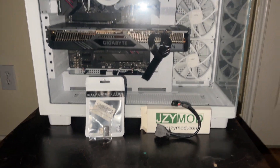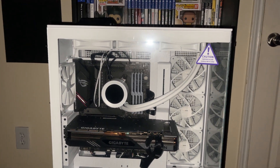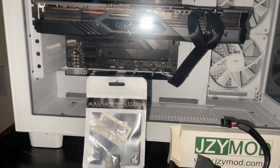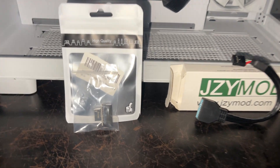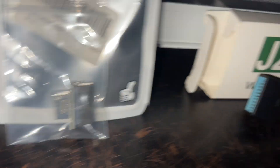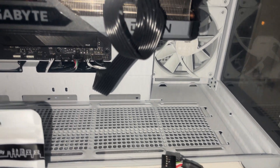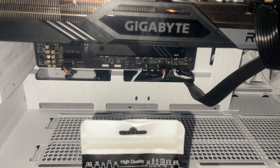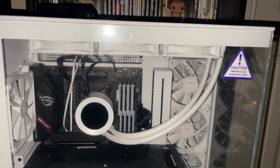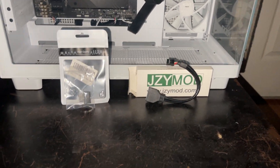Diving into our next part here, what we have is a 19 pin USB 3.0 adapter to a USB 2.0 adapter, and then we have a USB 3.0 to a USB type C adapter. Just a little context here: there is one part that goes from USB 2.0 to USB type C, but I could not find it anywhere, not even online for it to be shipped to me. So I had to get these two adapters. This is my gaming PC — my motherboard did not come with a USB type C connection, so I had to use these two adapters.